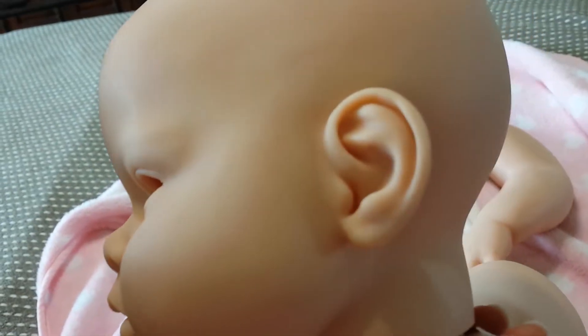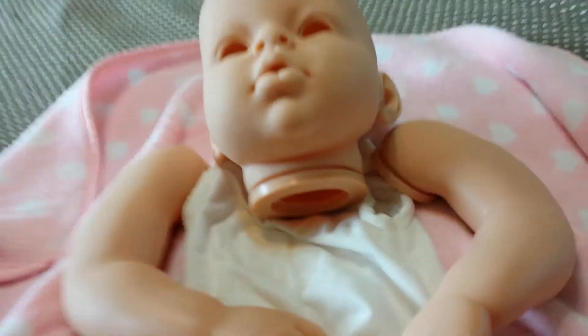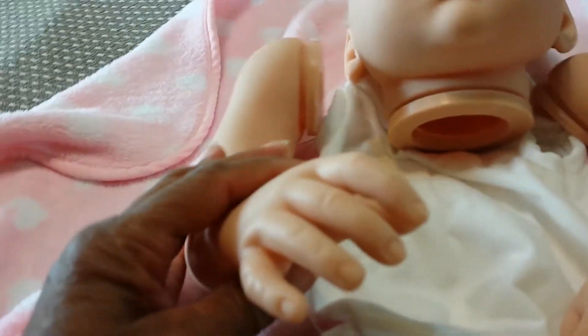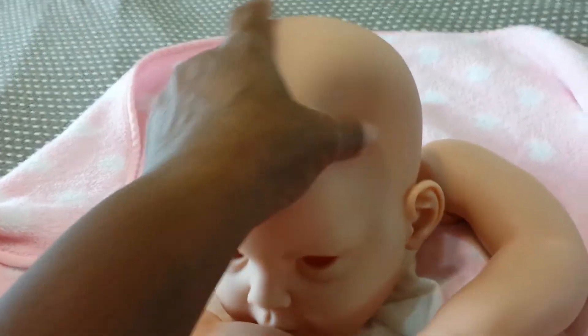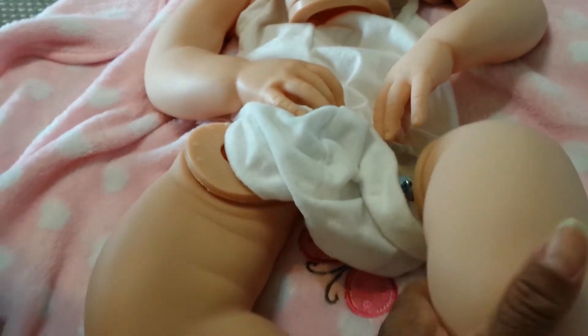I love her ears too, so I can't wait to get started on her. It'll be a little while because I'm working on a baby right now, but she's got nice nails to do and everything. I like the softness of her — her body is really soft. Her head is not as soft but that's okay, it'll be fine.